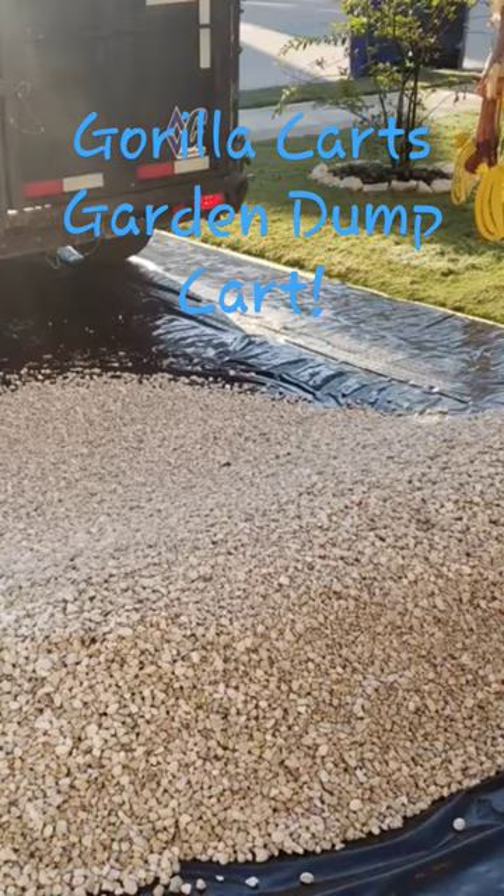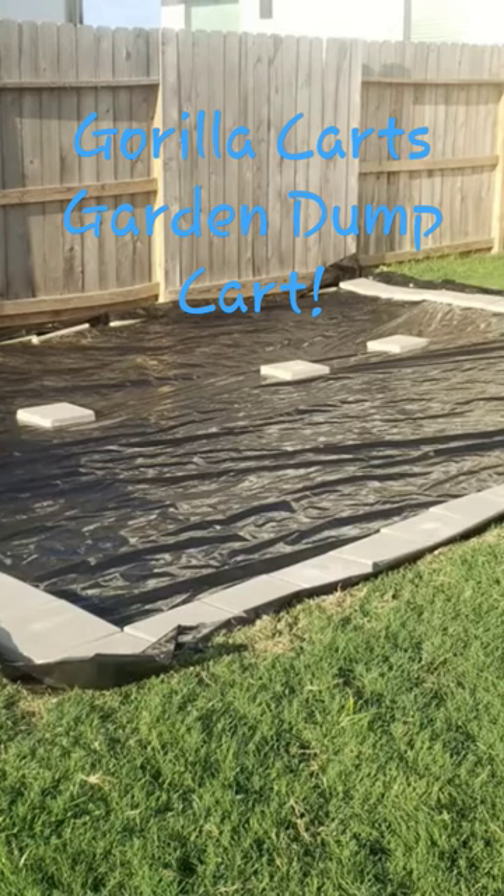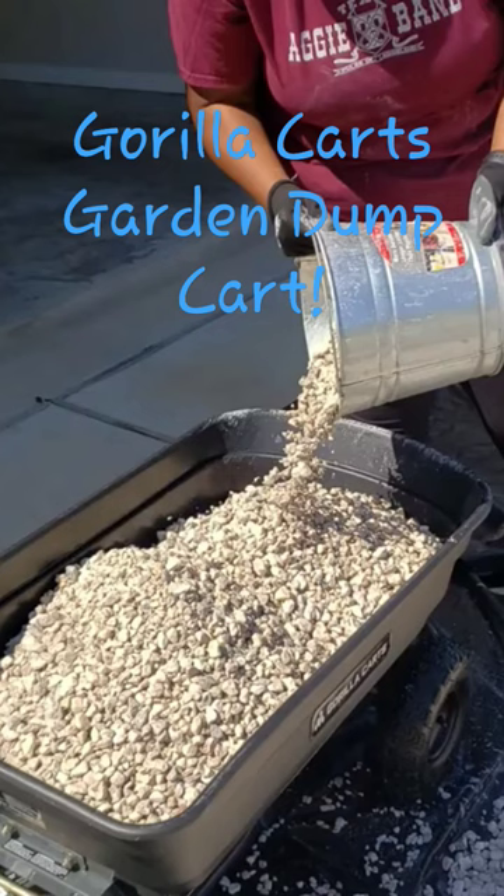We had considered a wheelbarrow, but I knew that that would be the only time I would use it — to move this gravel from the front yard to the back. So we ended up getting this dump cart from Gorilla Carts through Amazon.